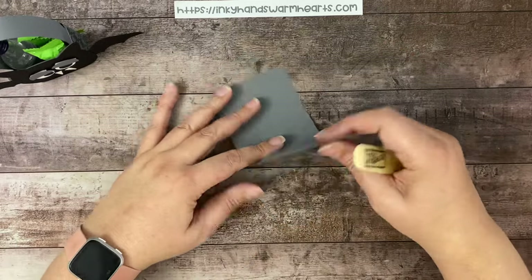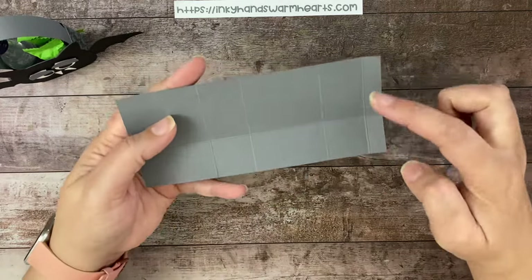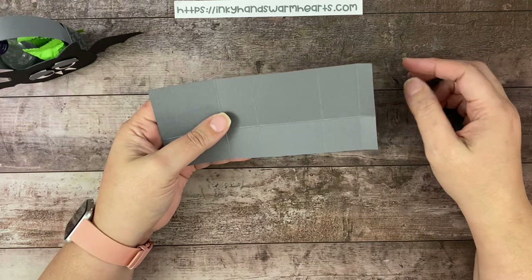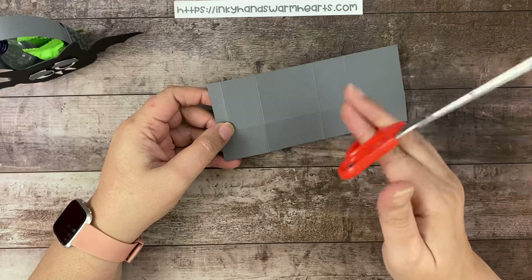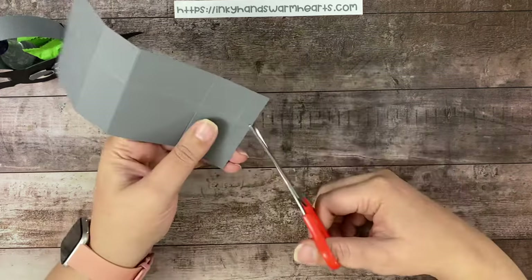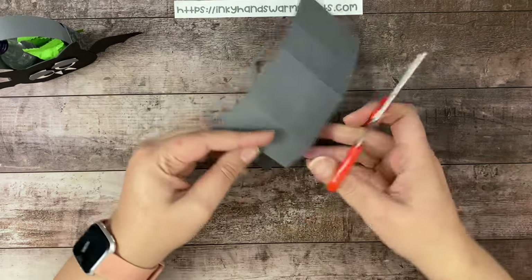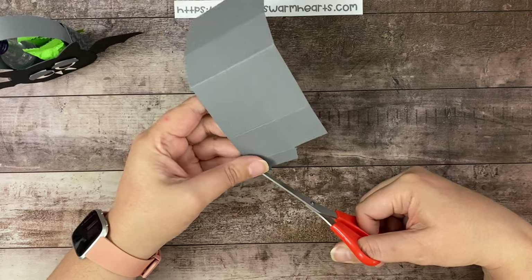And then we're going to trim them and be ready to go. So you have a long skinny piece, and then these two are the same, and these two are the same. We're going to do a little trimming away — this bottom piece, we don't need it. You guys know I like to use a thick-bladed scissor. We're going to angle trim here, trim this straight, and get rid of this piece.